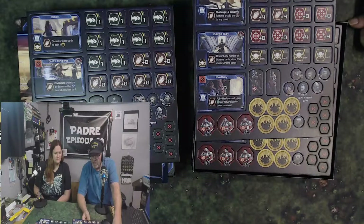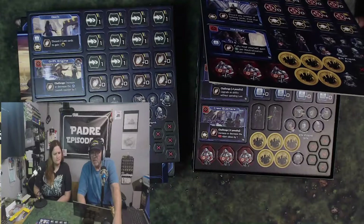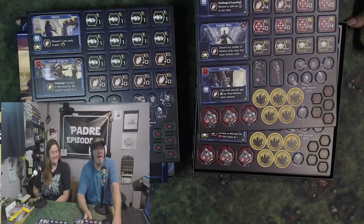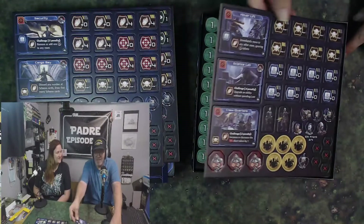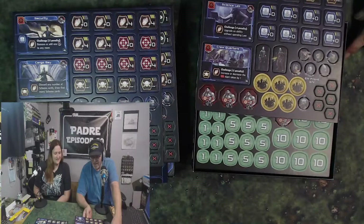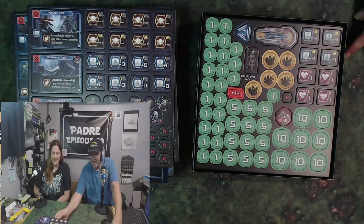So we have security, cargo bay, Med Bay... I can read, just not backwards and upside down. That's three. We've got the hover lift, the science lab, the crew quarters. These are the different rooms or areas on the game board.